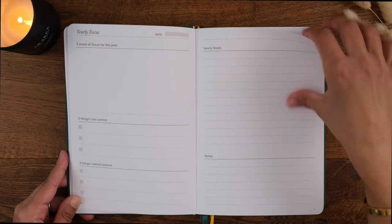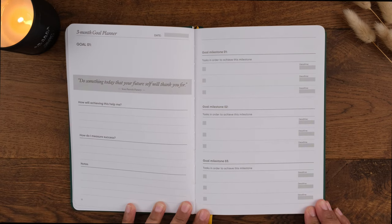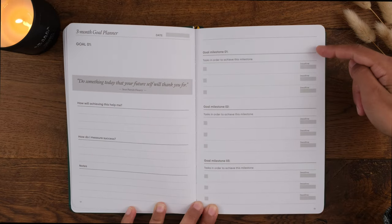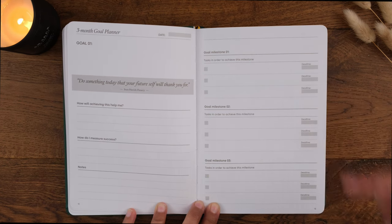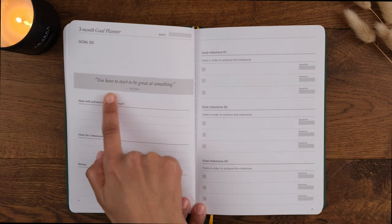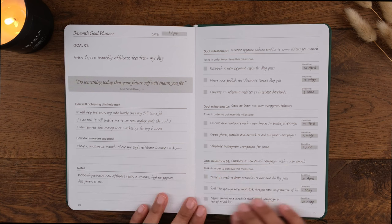After you've decided on your yearly focus, it's time to write up three goals for the first three months. Pick three goals from your list on the yearly focus page. For each goal there are prompts to help you think about how to measure success, so you can celebrate when you achieve these goals, giving you positive reinforcement to keep going. Then split each goal into three milestones and each milestone into three key tasks with completion dates. There's a double page spread for each goal, and I love that there's a motivational quote included on each one. There's also a helpful example at the back of the book.